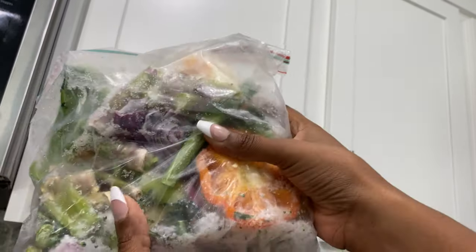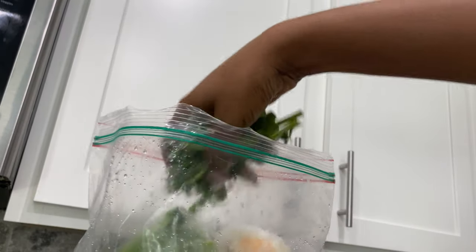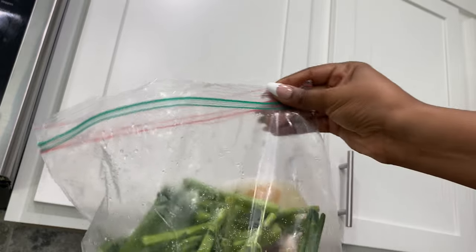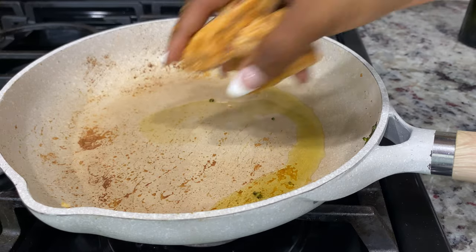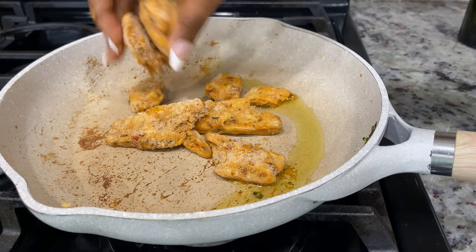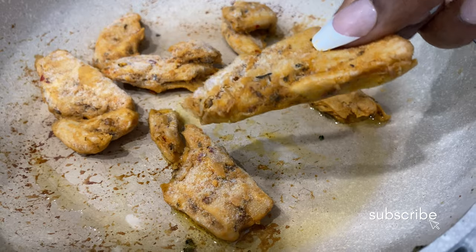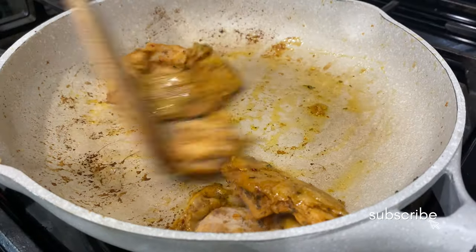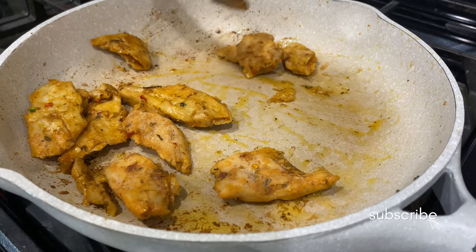This bag is loaded with vegetable scraps I didn't want to throw away so I can make vegetable broth later. Don't throw away your veggie scraps! I have onions, broccoli, peppers in mine — basically whatever I don't use, I add to the bag.